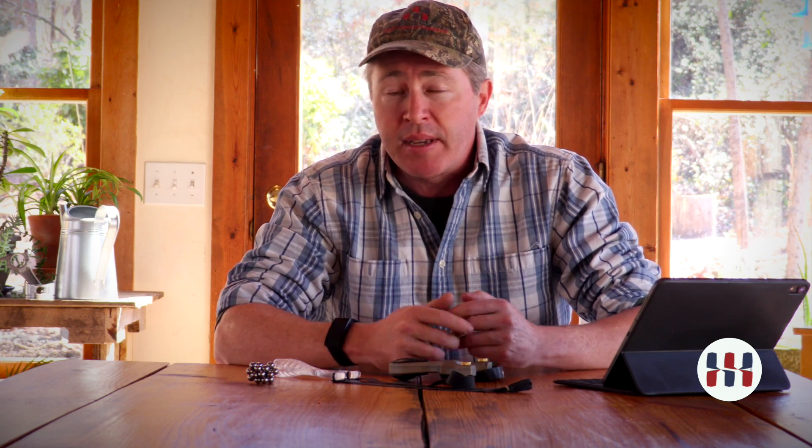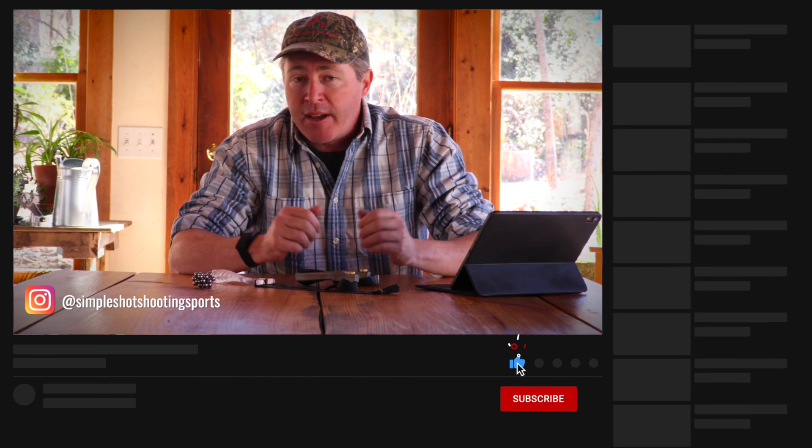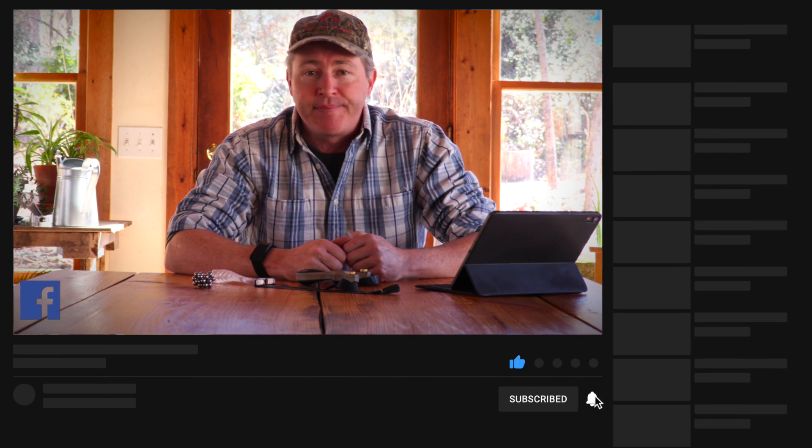To recap: make sure the frame fits their hands reasonably well. Most modern slingshots are going to be adaptable to most children. Make sure the bands are light enough and that you're using suitable ammo for the temperament and the maturity level of the child. Outside of that, keep it fun and make sure you have success early and often.